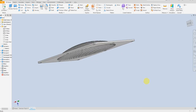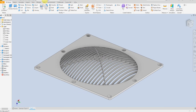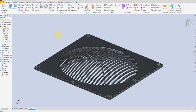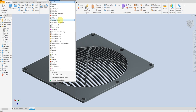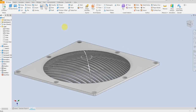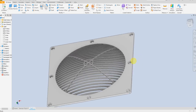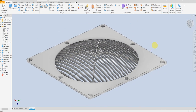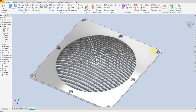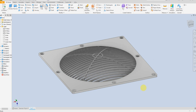Now our model is finished. Let's apply material — iron cast — and we can assign some color — aluminum. I hope you like this video, and thank you for watching.